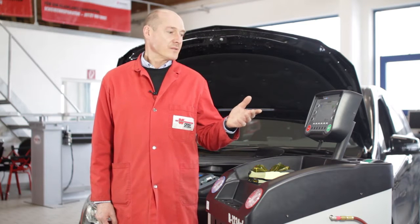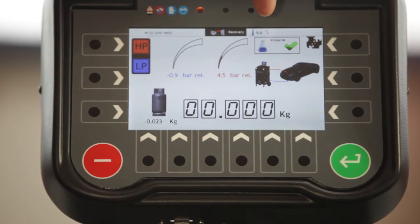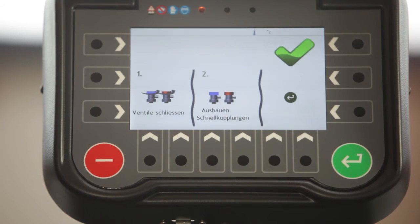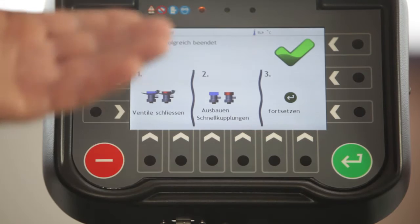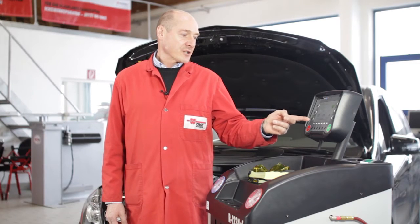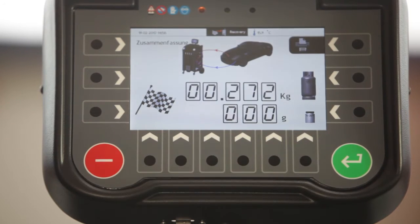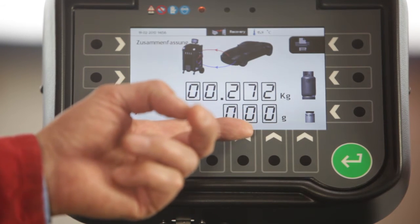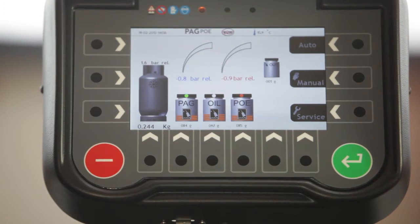The calibration of the analysis unit starts automatically. We continue the process. Up here we get the information that the refrigerant analysis was okay, and here it is displayed how much refrigerant was recovered from the car's air conditioner. When the pressure in the system has not increased any more during the test phase, this is confirmed — the cycle has been completed successfully. Now we close the valves, disconnect the quick couplers, and continue the process. We learn the amount of recovered refrigerant and how much oil was recovered and separated. Everything is printed out, and once we confirm by pressing enter, we return to standby mode.